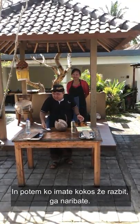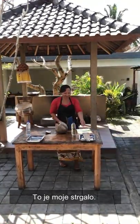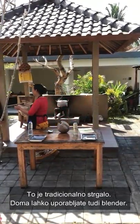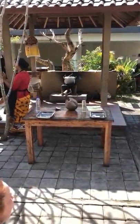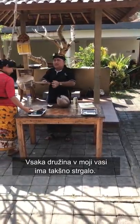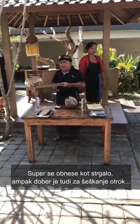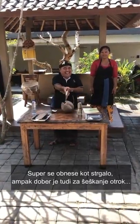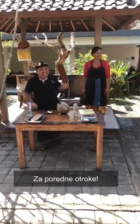After you get the coconut, you grate it. This is my traditional Balinese grater. At home you can use an electric blender. Every family in my village has this grater — and it is also very good for naughty kids!